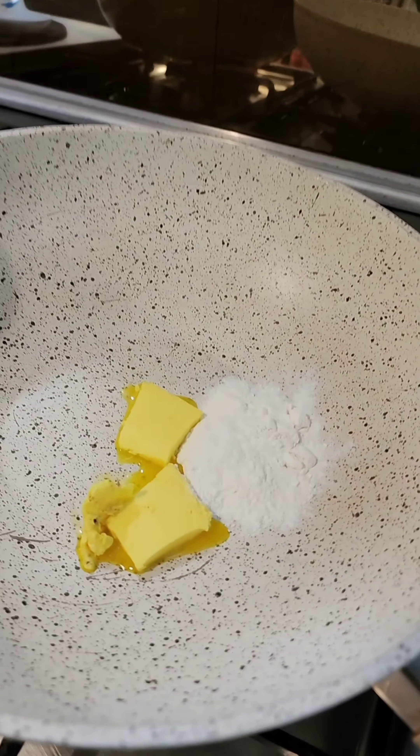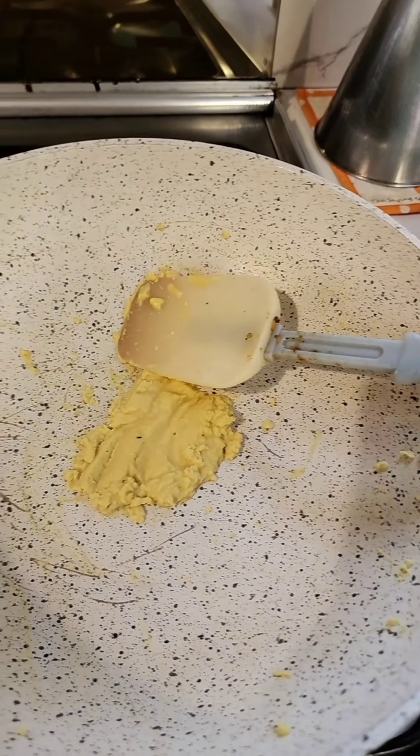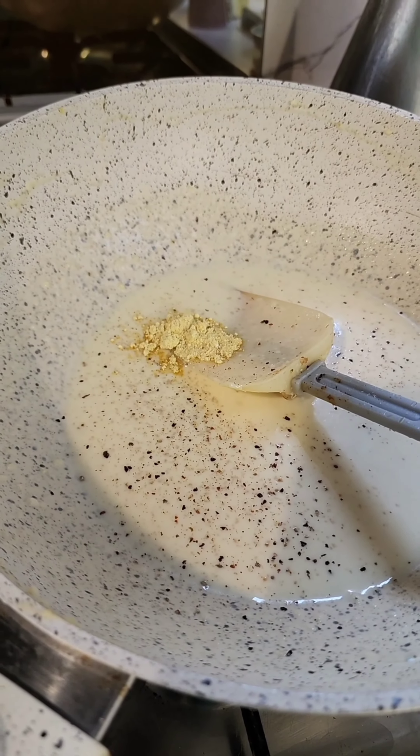Meanwhile, prepare the white sauce. Take two tablespoons of maida (flour) and two tablespoons of butter, mix and brown until light and roux-like. Remove from the stove and add 250 ml of cold milk. Season with salt, pepper, and a quarter teaspoon of mustard powder.